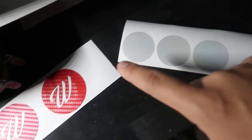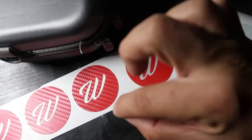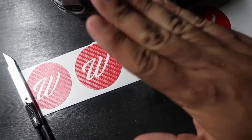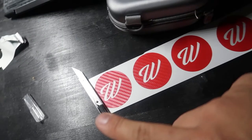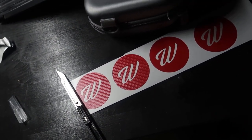I've got these circles all cut out. Basically I'm going to peel up the carbon fiber cutout, put the reflective circle underneath it, put the carbon fiber back on top, and then it's pretty much set. I'll do that to the rest of these and then we'll see how they look on the car.